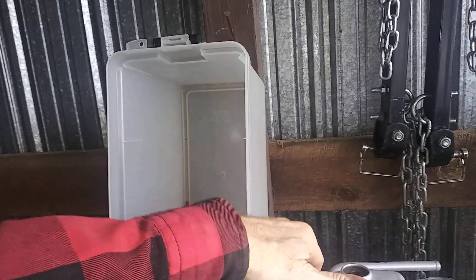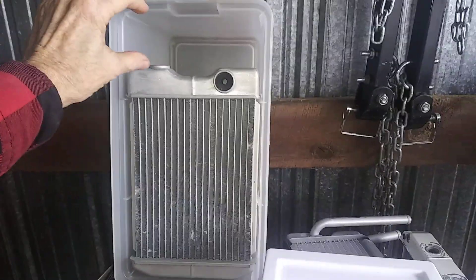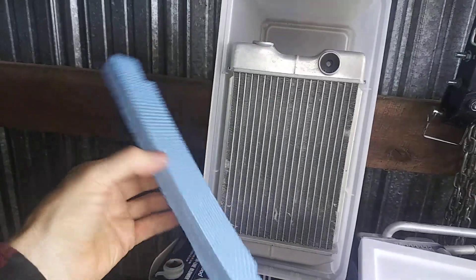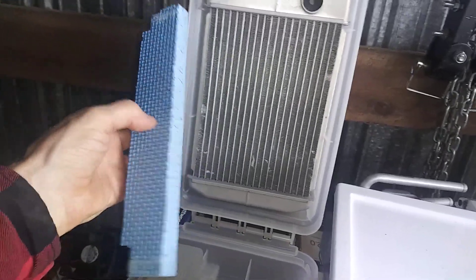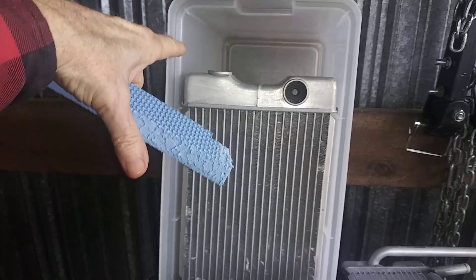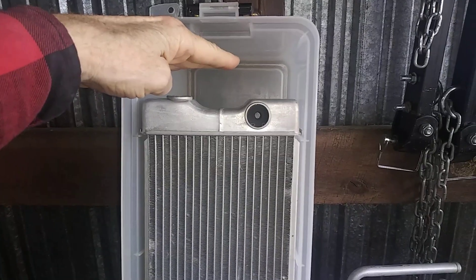This is actually a toolbox but it's about the same size as that battery box. I took my heater core — you can see how it fits perfectly in there — but you have this space here so you want to block it off. What I did was take this blue foam, which I got at the Dollar Tree for a dollar, and cut it to put inside the perimeter of the area I wasn't using. I ran a border all the way around.